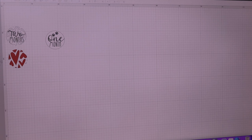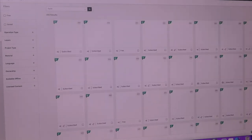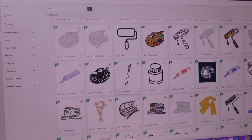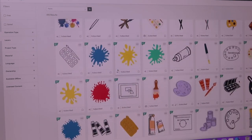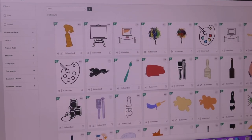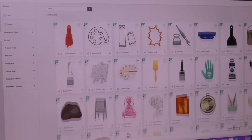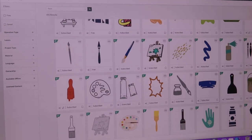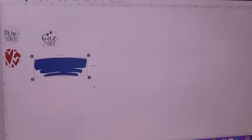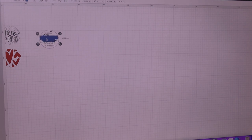I want to do another style. I want to get another image, and this time I want paint — more of a paint stroke, not a splash. We've got that one and I know there's another one here somewhere. There's that one there, which might suffice. Add to canvas. This time we are going to make that a bit smaller to fit into our thing here.